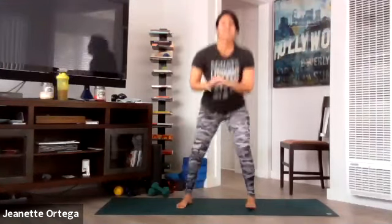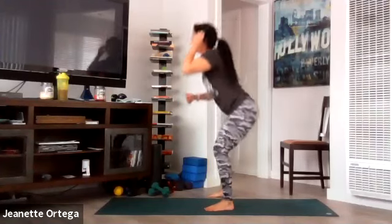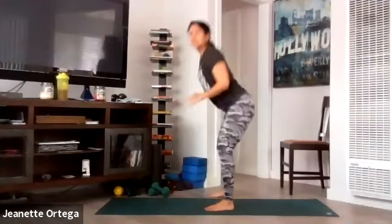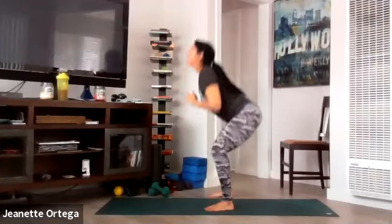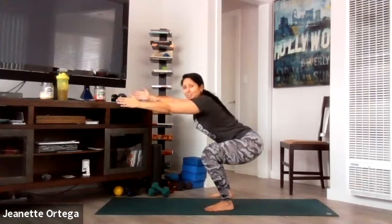Back to squats — down and up. Press through the heels. Get that booty back there. Knees do not go past the toes. Breathe. We got this — five more. Five, four, three, two — hold this one down. Hold. Take those arms straight out, breathe. For five, four, three, tummy tight, two, and one. Bring it up. Good.